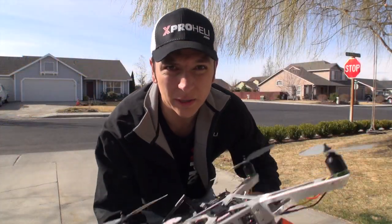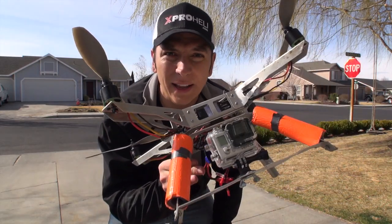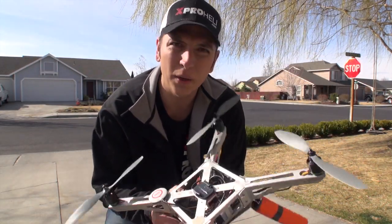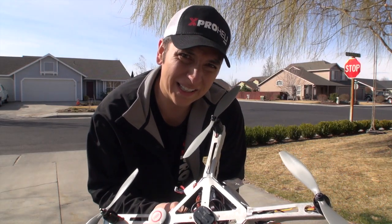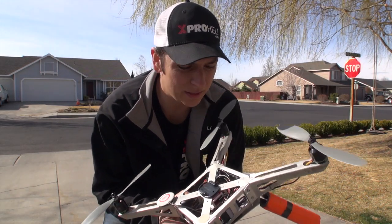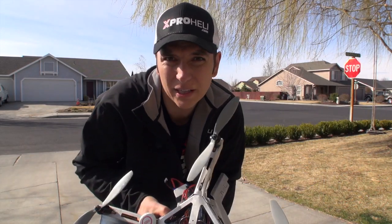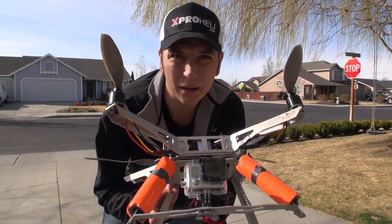Hey, I hope that the tutorial was helpful on how to do a field repair and get your XP2 back up in the air in no time. I would have been into it for one prop, but I didn't practice safety first, and when I did my little motor check I ended up busting a prop. So this whole repair cost me 15 bucks, and I'm back up in the air.